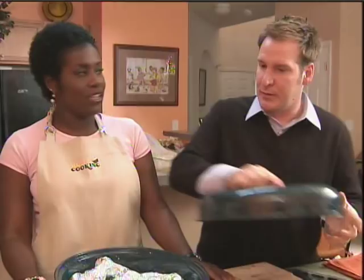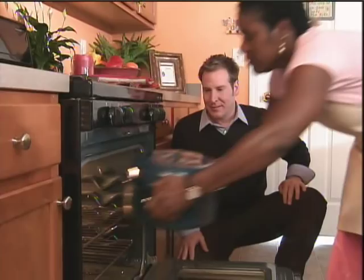Now we're going to put this in the oven. So after about 20 minutes, we'll open the foil and let the turkey roast to a golden brown.